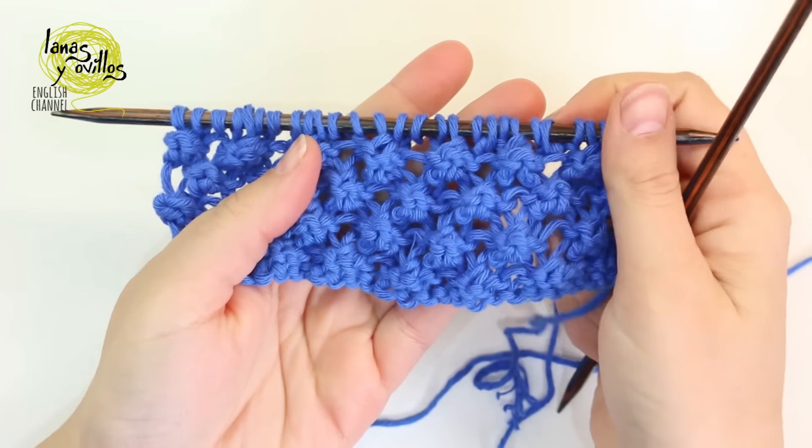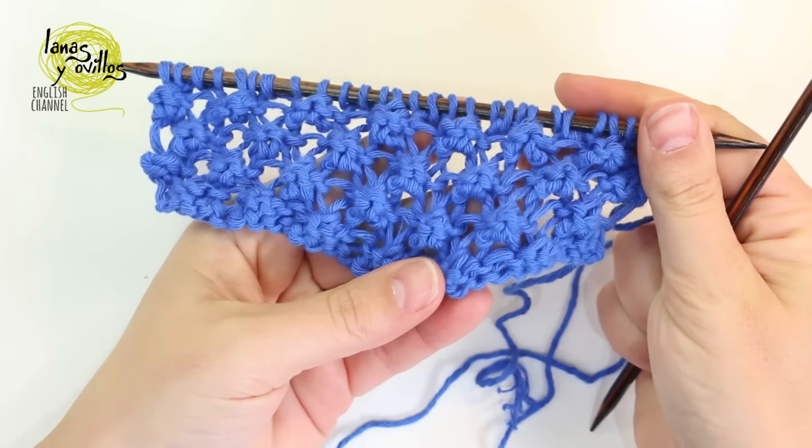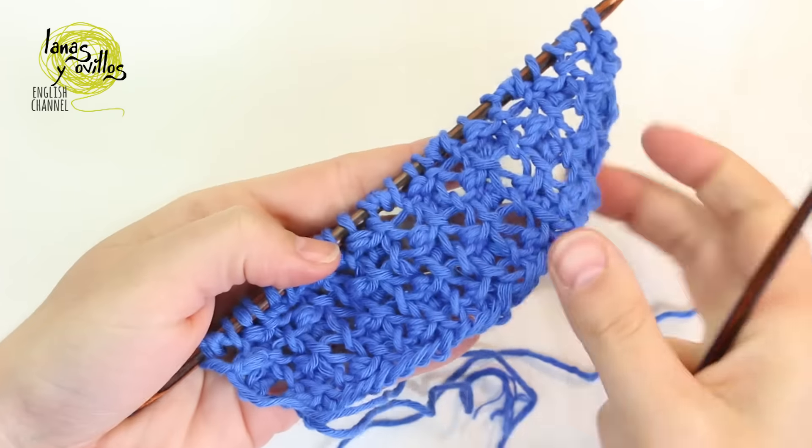We repeat those 4 rows to make the raspberry stitch. As you can see here, it is not a reversible stitch.